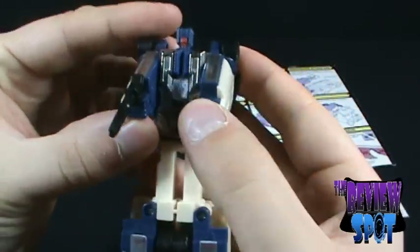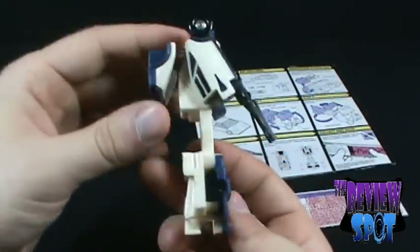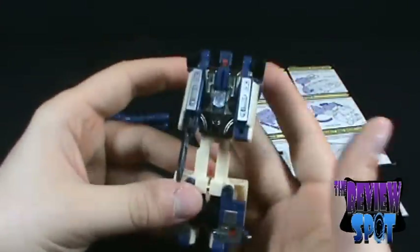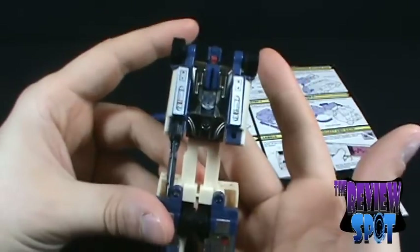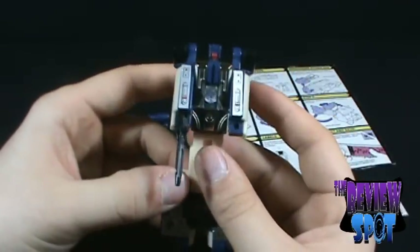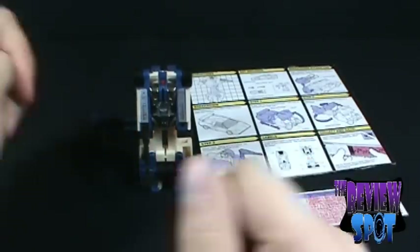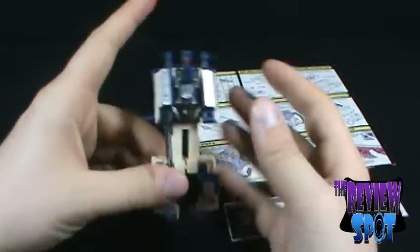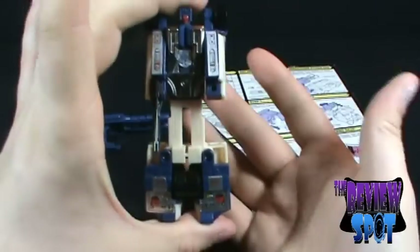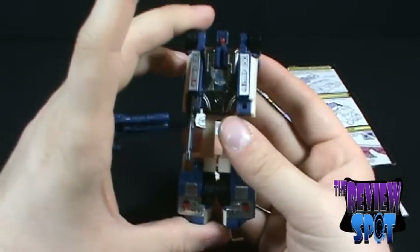The stickers and stuff have held up pretty good over the years — not too bad. I like the coloring on him. I like the fact that all the Stunticons are different from one another when it comes to coloring; they don't all look the same. But that's about all I can say about Breakdown. I will try to do all the other Stunticons, and then I'll show you the transformation into Menasor.